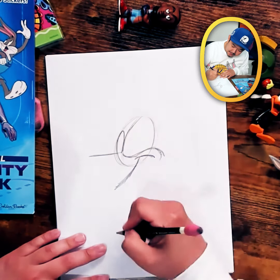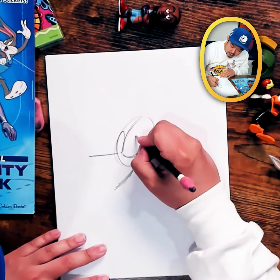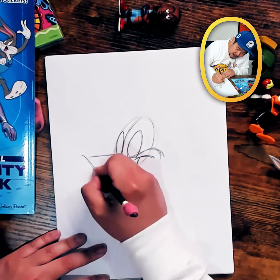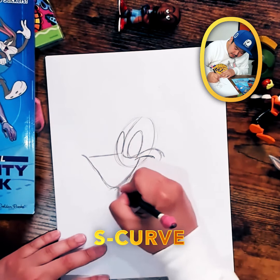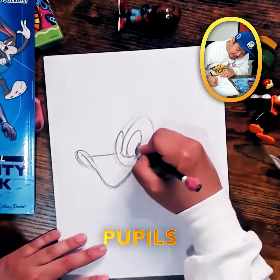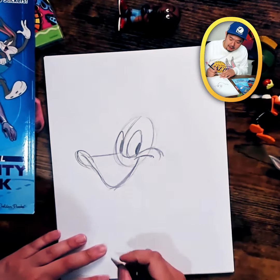Let's take a break from his big loud mouth and concentrate on his eyes. This one's a little further away, so it's going to be a bit smaller than the one closest to us in the foreground. It kind of has this little mini S-curve — like the underside of a baseball cap. Fill in those pupils for his eyes.